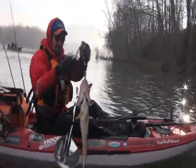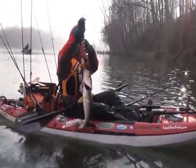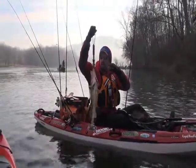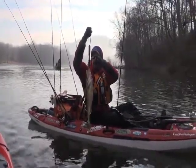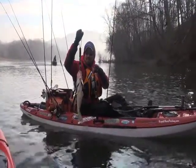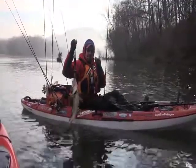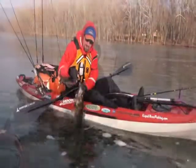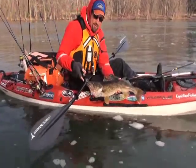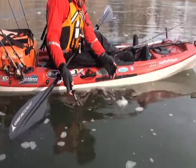That puppy's going to go like four and a half, five pounds maybe. He's about four pounds ten ounce. I'm surprised he stayed on. He liked the Finesse Jig and Craw in black. First one on the new rod — 25 and a half inches, four pound ten ounce walleye. See you, Mr. Walleye.